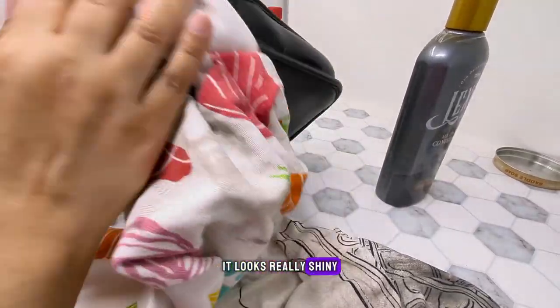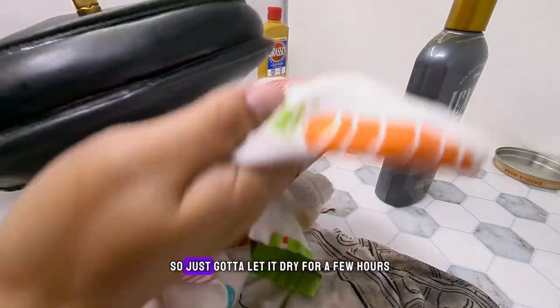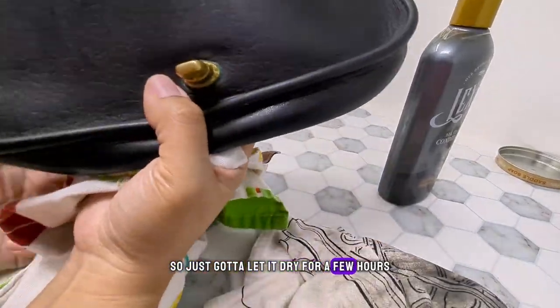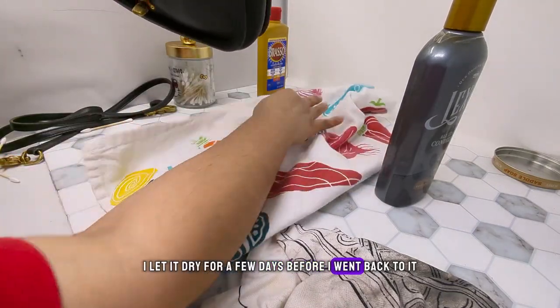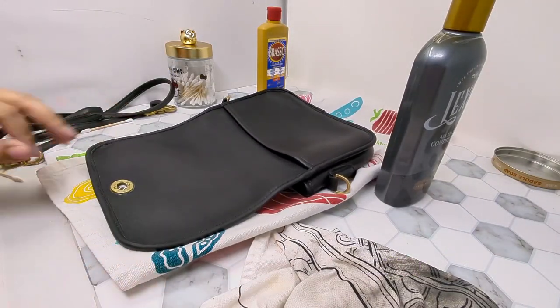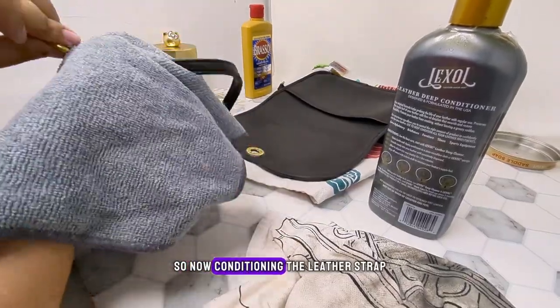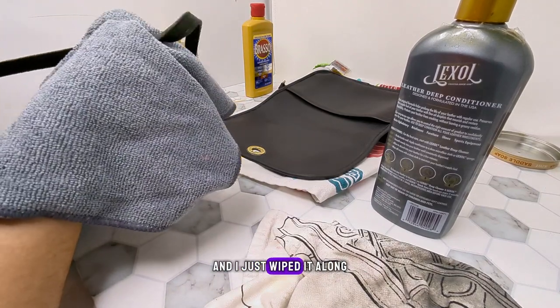It looks really shiny but I think it could use another conditioning, so I'm going to let it dry for a few hours — in this case I let it dry for a few days before I went back to it. Now I'm conditioning the leather strap. I just put some conditioner on a microfiber towel and wiped it along.